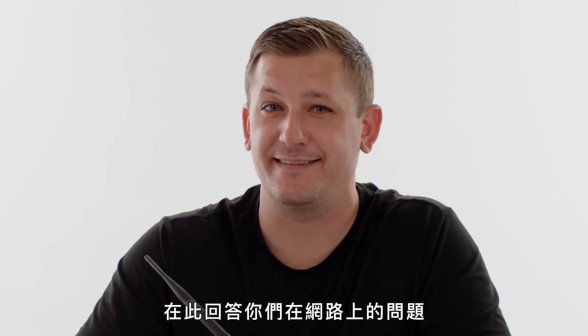I'm Pyrotech Nation, Patrick Serrano, here to answer your questions from the internet. This is Firework Support.